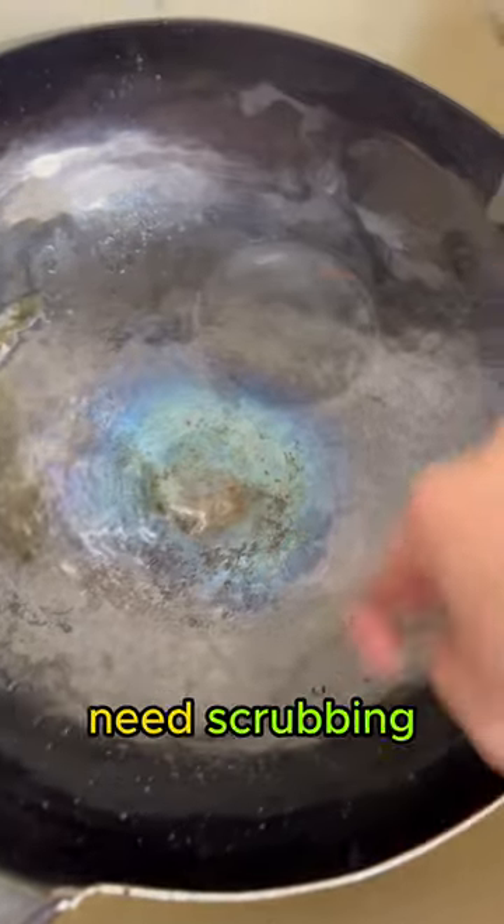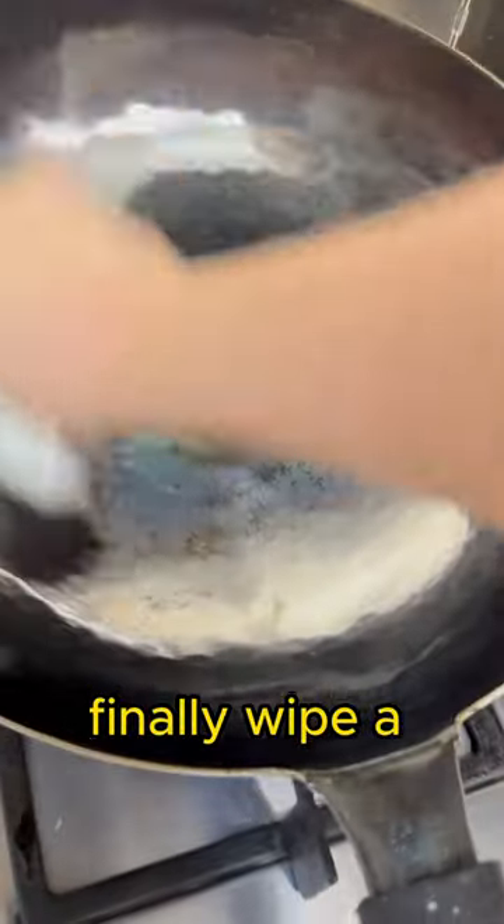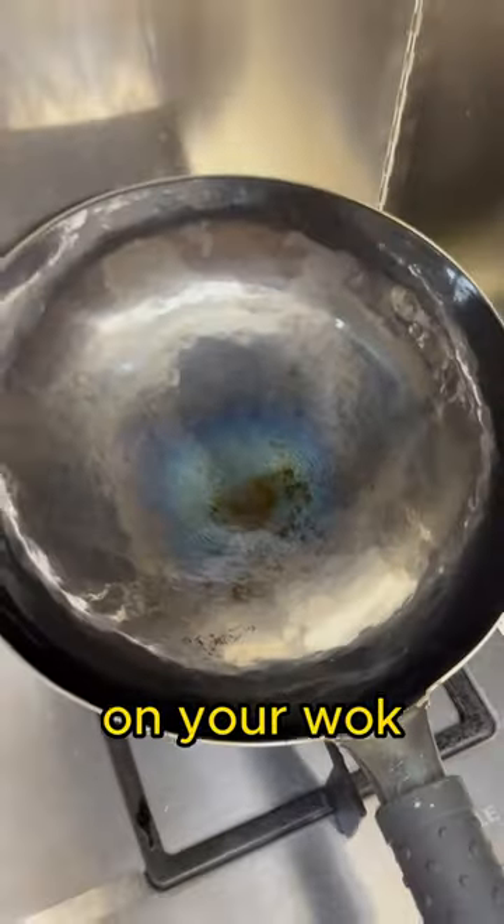Bring the wok back to the stove and dry it on the heat. Finally, wipe a thin layer of oil on your wok before storing it.